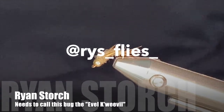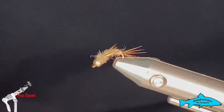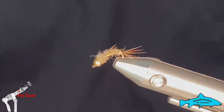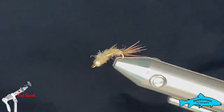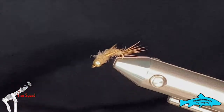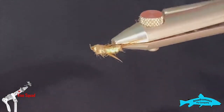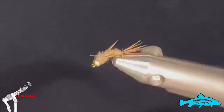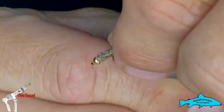Good day everyone, welcome to this week's edition of the Vice Squad, brought to you by the Anadromas Fly Company. This week we're going to tie a pattern called the Evil Weevil. I'm going to tie this one in a tan color — it's a natural possum color.